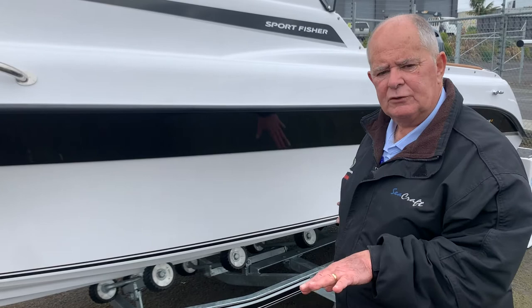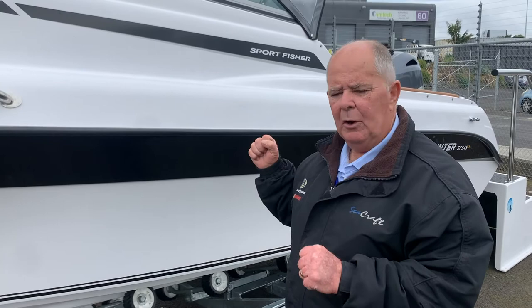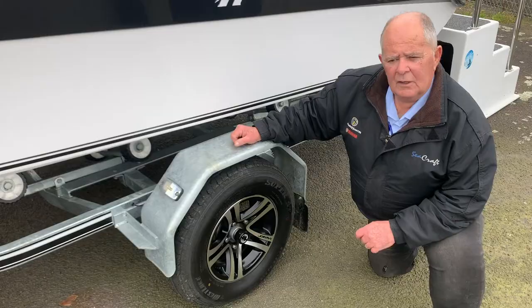It stops the road chatter. It stops the beating of the rollers on the bottom of the hull. And once you've got the tight ends locked on, the boat will sit behind you really securely. All the new DMW Premier Series trailers come with alloy wheels as standard equipment.